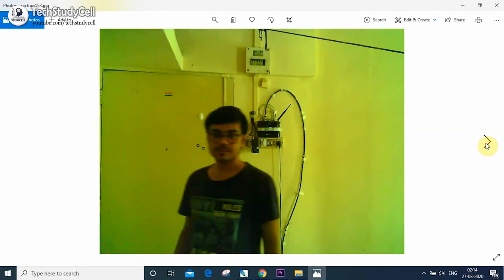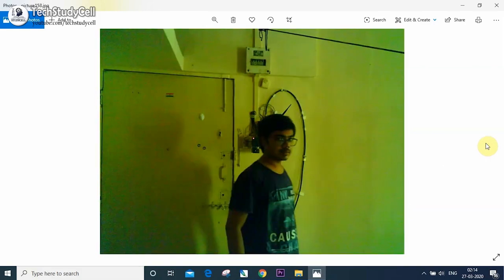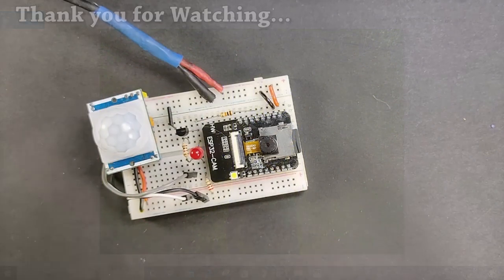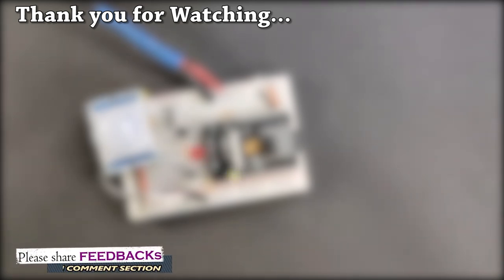If you have any doubt or are facing any problem during making this project, let me know in the comment section. If you enjoyed the video, please give a thumbs up and share it with your friends. In my upcoming videos, I will use this ESP32-CAM in different projects, so please subscribe and press the bell icon to get notified. Thank you for watching, have a great day.